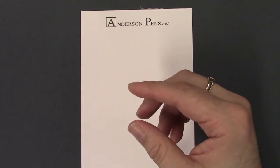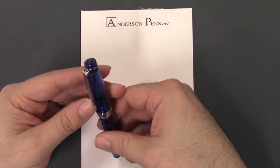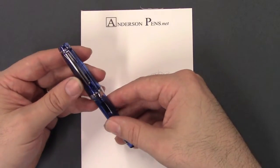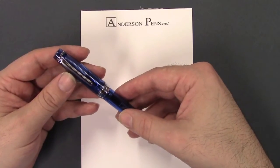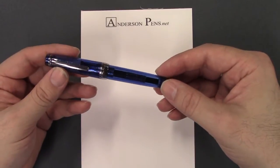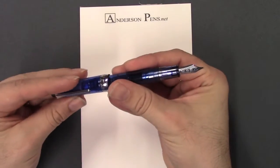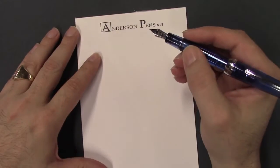Let's take a look at the large Progear — this is my personal pen that I've already inked up. The Progear Sky Slim and standard Progear size come in seven different nib sizes: extra fine, fine, medium fine, medium, broad, zoom, and music. The King of Pen version comes in medium and broad. I chose broad — I like my Sailor nibs in broad. This one has the 21 karat nib, though they're all single tone.